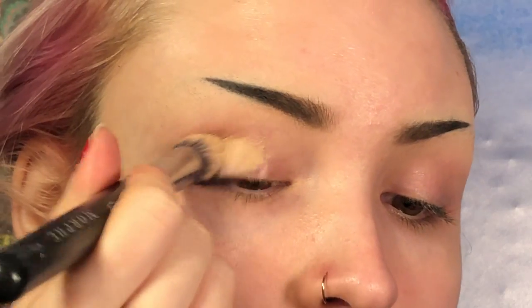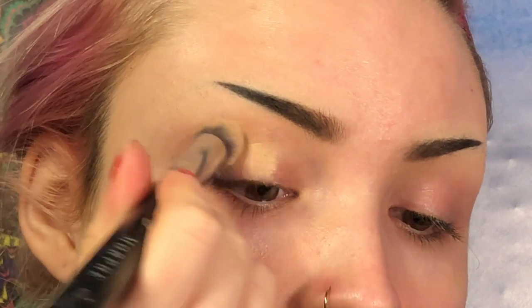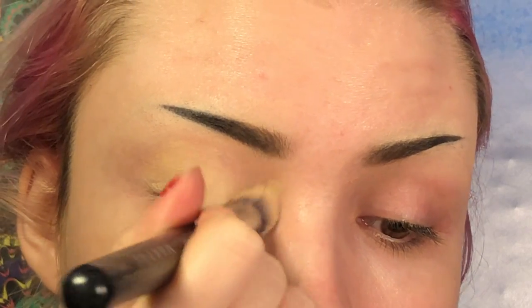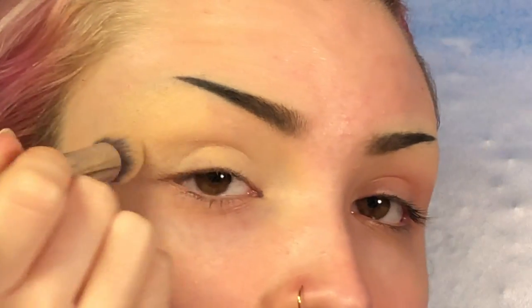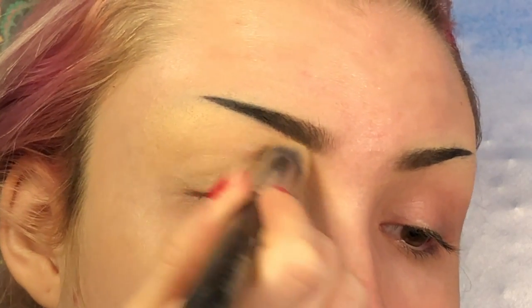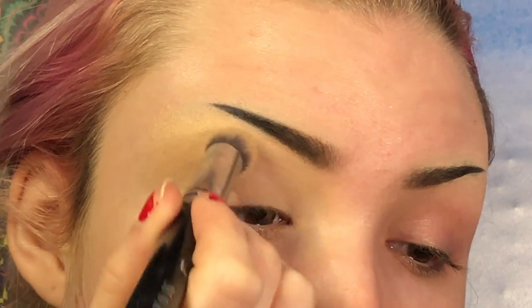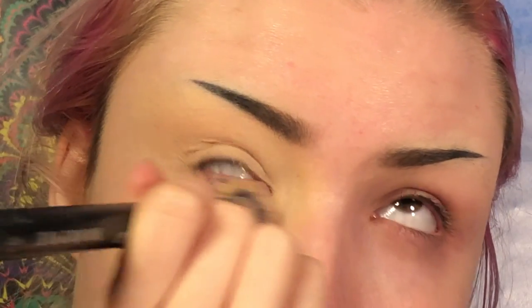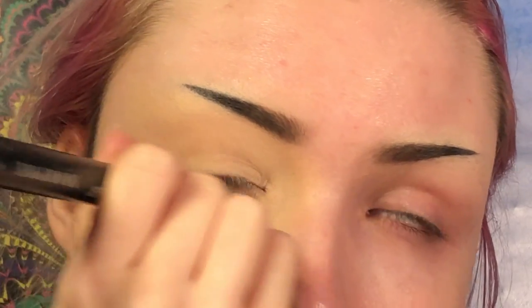So first I'm just going to prime my eyes using my MAC Soft Ochre Paint Pot and an M173 brush. I think I might want to blow this out, so I'm going to put primer pretty far out away from my eye. Even though I'm going to cover this up with foundation, I'm going to prime underneath my eye as well.